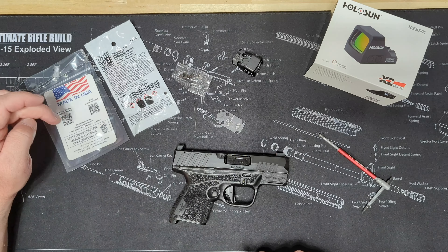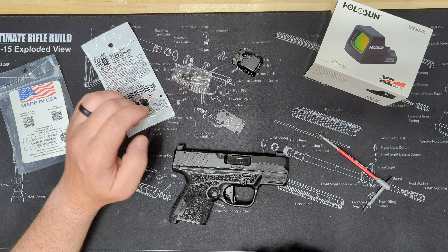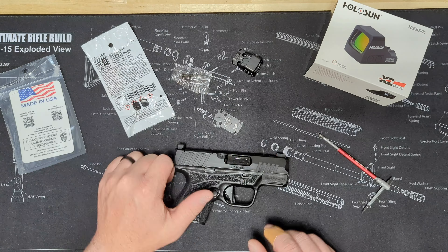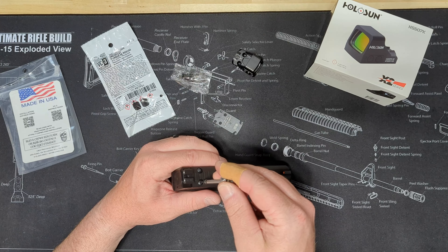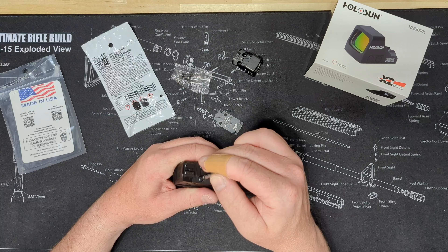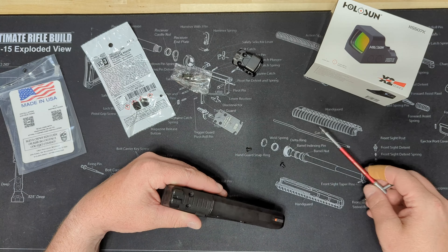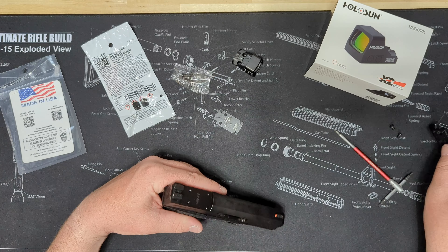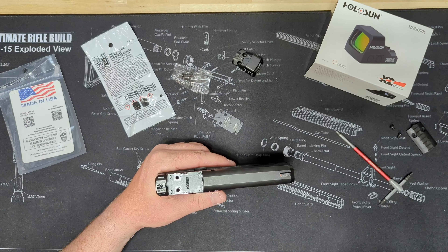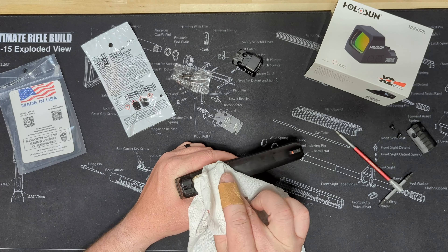I got this adapter plate from C&H Precision Weapons. It comes with thread locker, the screws, and the plate. First off, we'll pull this factory plate off. As always, it has some oil from the factory on there, so we'll get that wiped off.